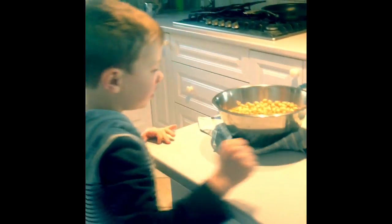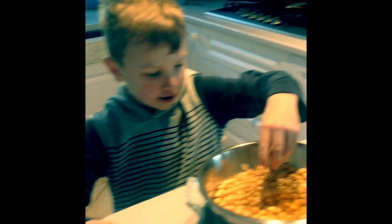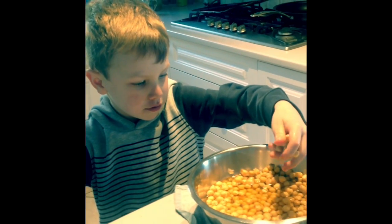Hey Ollie, what are we doing now? Do they look any bigger? Yes, they do look bigger. Now we have to do is...